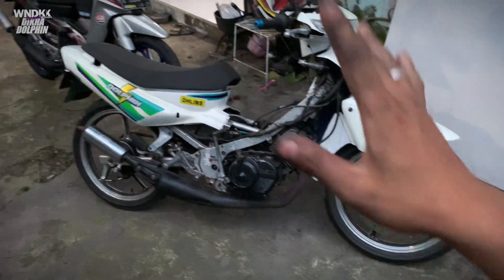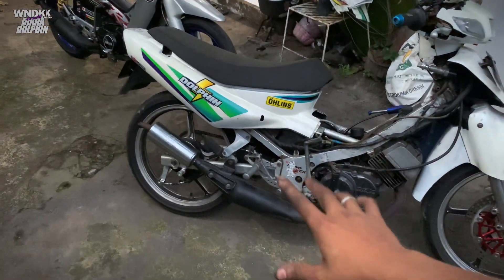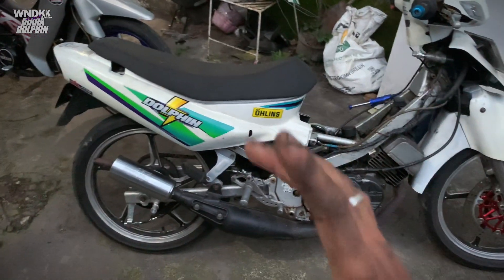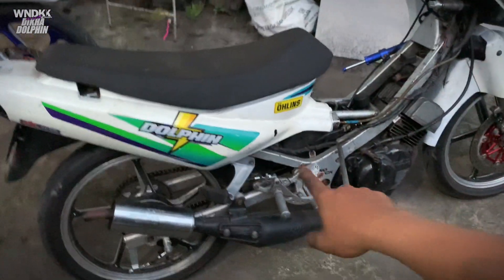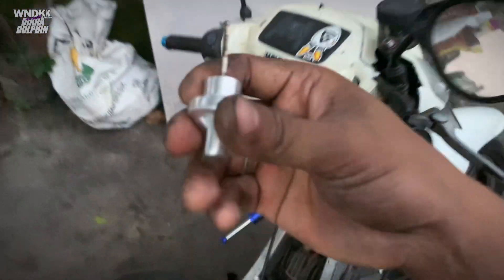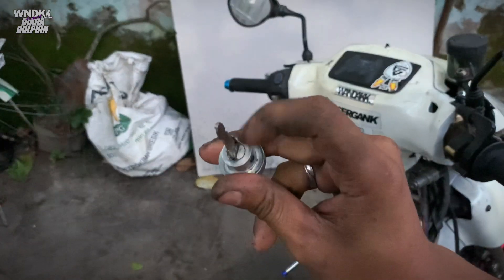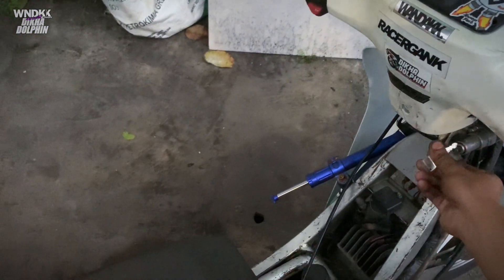Alhamdulillah, kita udah sampai rumah. Nggak deket sih sebenernya. Kayak barusan tuh bisa dibenerin di rumah ya, tapi aku nggak punya gerinda dan las listrik. Sebenernya bisa di rumah — tadi juga yang motong-motong aku sendiri, cuma ngelasnya doang ke orang lain. Sama seperti ini, ini juga butuh gerinda doang. Dan aku lem ya, takutnya lepas. Sebenernya nggak perlu lem karena ini udah ada kunciannya, tapi aku lem aja biar nggak lepas.